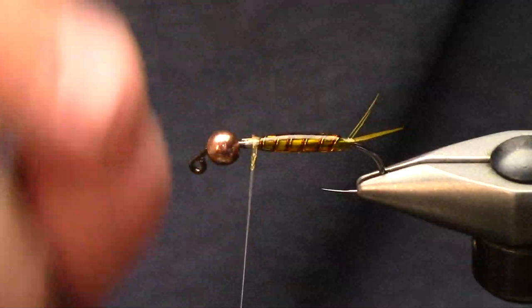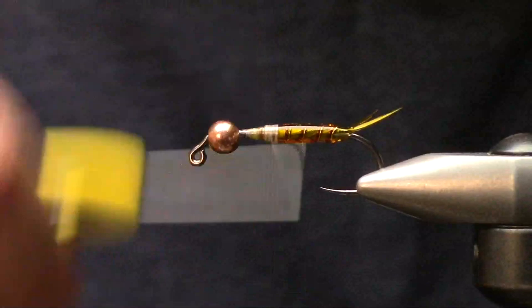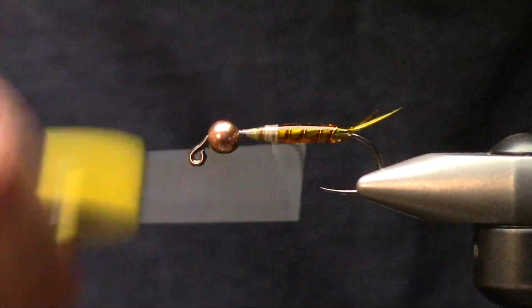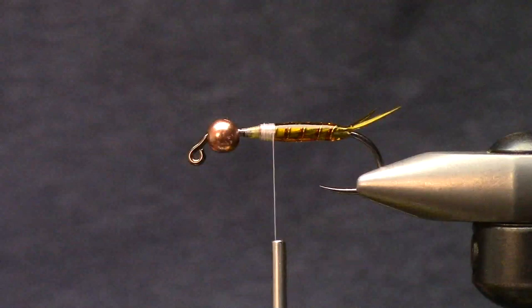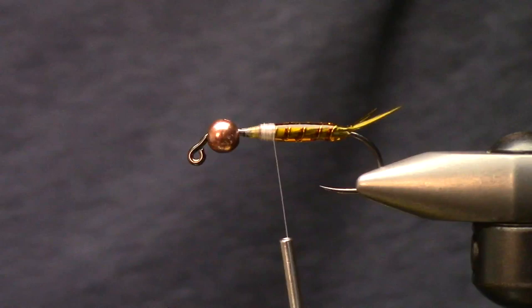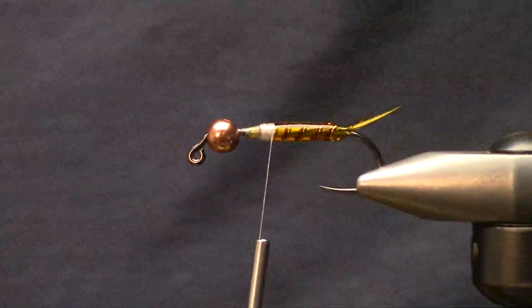Now we have this cool gelatinous body for this little stonefly pattern. I'm actually going to work the thread back up and let it build. You can tie these anywhere from - I mean a size four - most guys don't fish size four golden stones but I like to. They can see it and so can I.